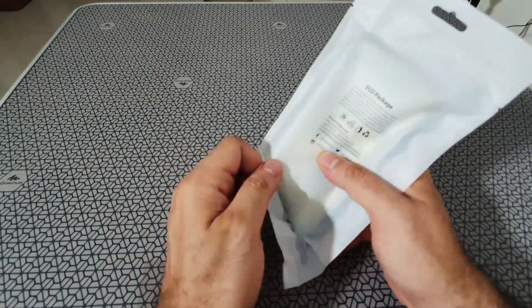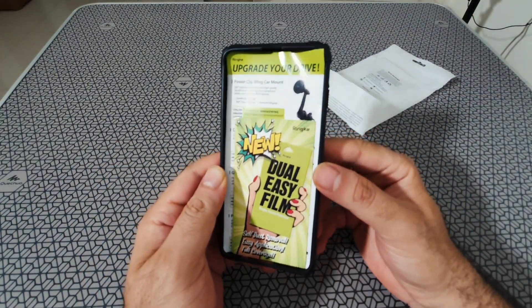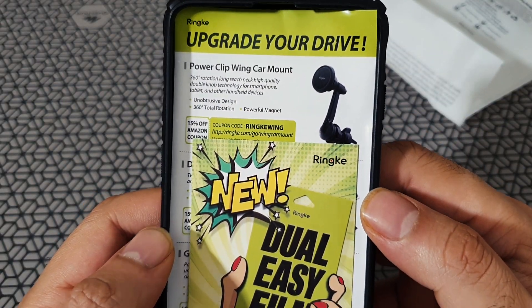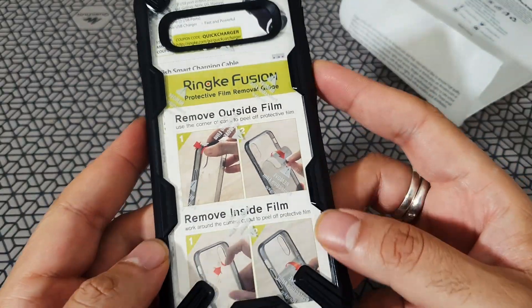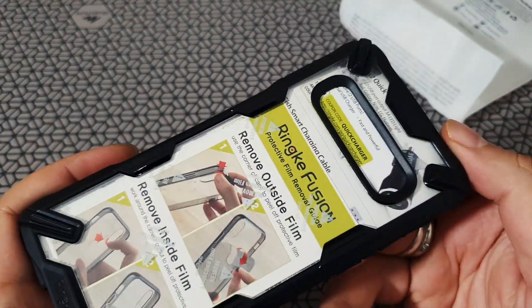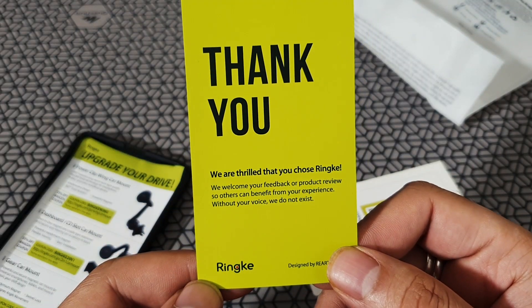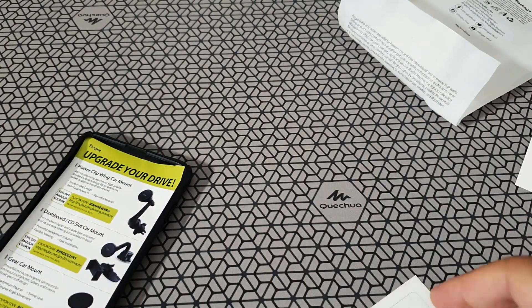Let's quickly go and unbox this. Inside there's a lot of advertising material and also a nice thank you note from Rinke, which is very nice to see these days.